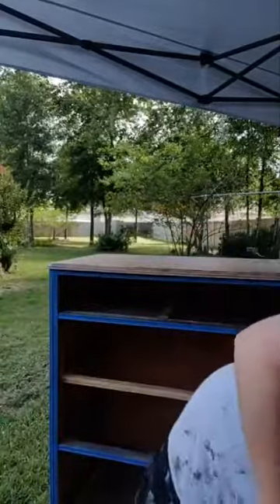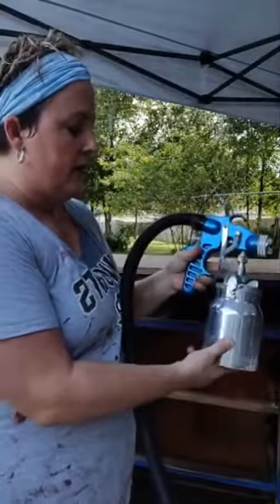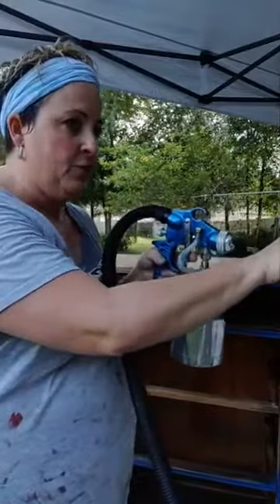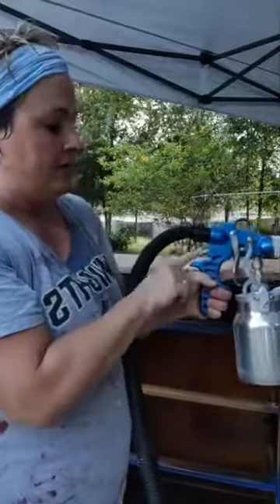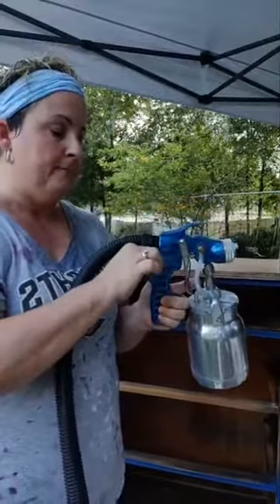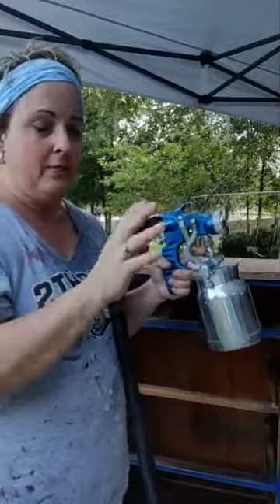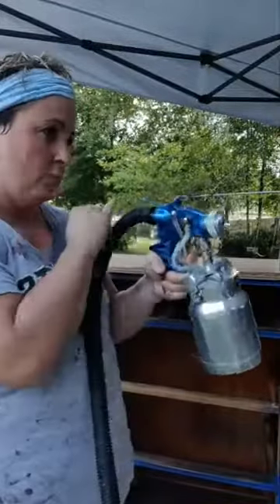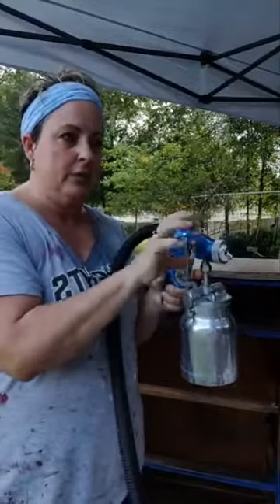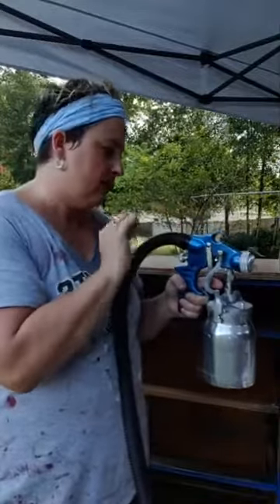I definitely recommend practicing. First I practice with water, and then I practice with paint. You can definitely get a feel for it with water — when you're pressing on the trigger you'll get a feel for how far you have to go to get the amount of paint you want. On this nozzle, this regulates your fan pattern. When I first went with it, my dots were a little bit too big, so I dialed it down so there was a little less fan, and that makes your dots a lot smaller.